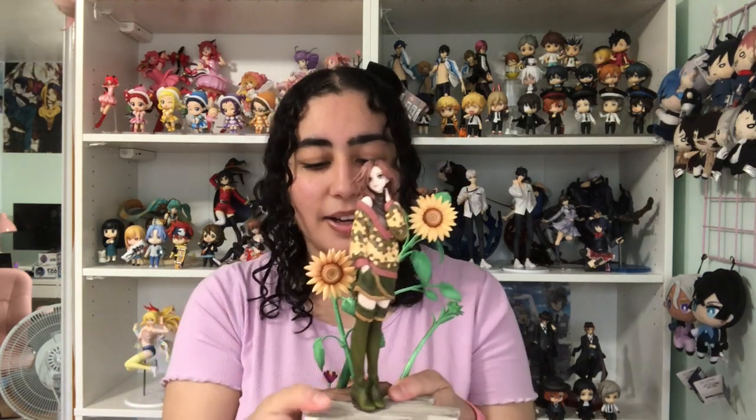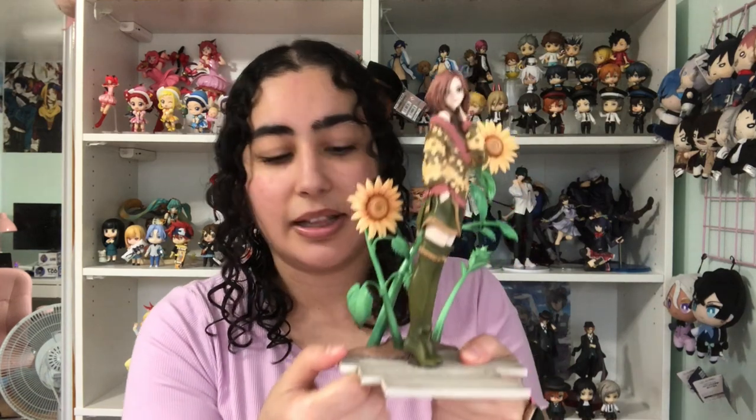Inside the box there's a yellow, watery-type vibe. Her base also has metal pegs. Now that I've got her on her base — just like Nana's — this has to be the lightest scale figure base I own. It's very thin and very light.